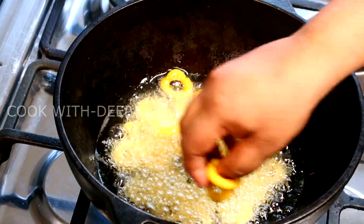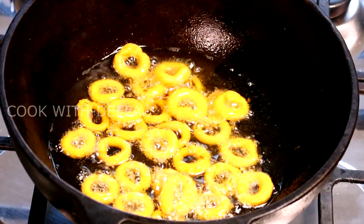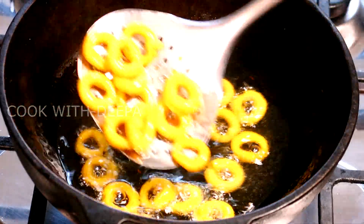Now, we fry this. Look at the rice out and bake it out of your hands.